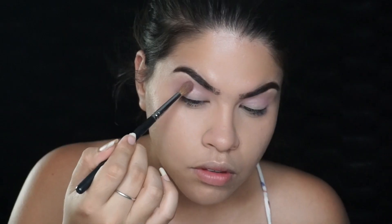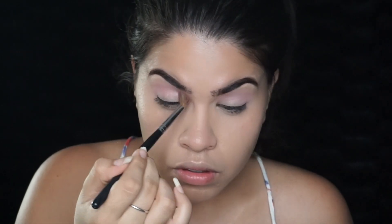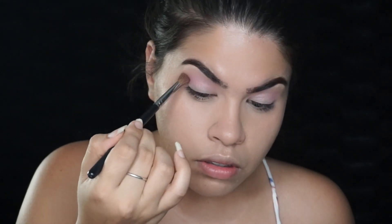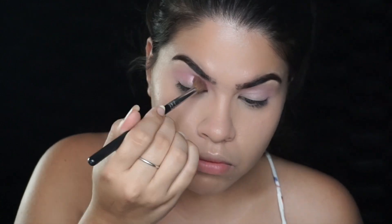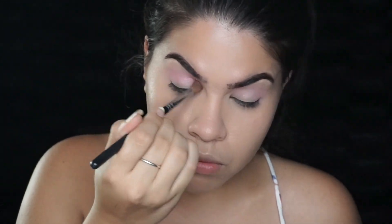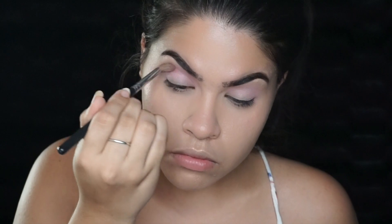Then taking a slightly darker pink — I'm not sure what this one is, I depotted it from an Ipsy bag and I believe it's a blush from the Balm but I'm not a hundred percent sure — I'm going to pack that into my crease as well, over the lighter pink.